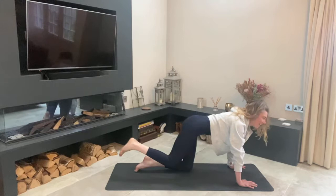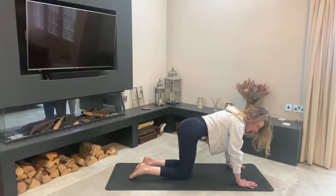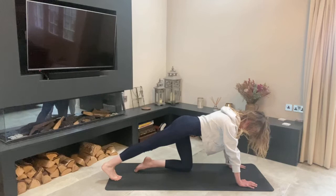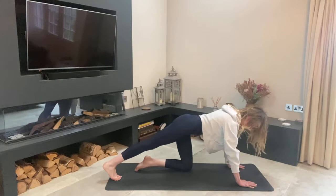Relax that knee back down and press back once more with that right heel. Try not to collapse through your lower back. Keep the weight evenly throughout the whole hand.